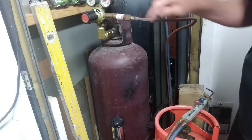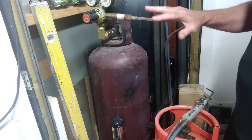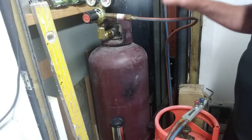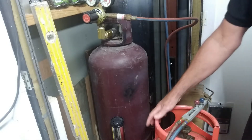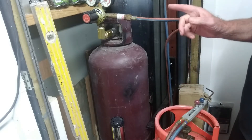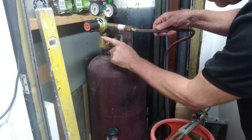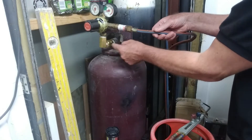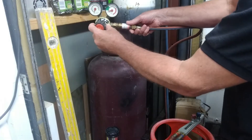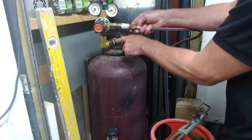The acetylene gauges are exactly the same — same left-hand thread — and they'll screw straight onto the propane bottle using the same oxy-acetylene welding kit. The only thing you might need is a little L-shaped adapter, depending on what type of bottle you have. I needed one so the gauge sits upright so I can read it accurately.